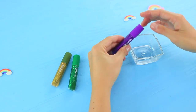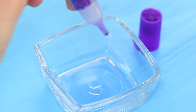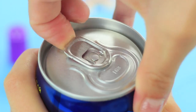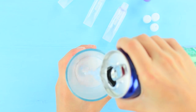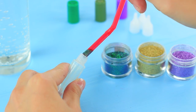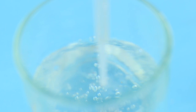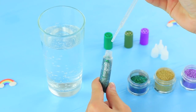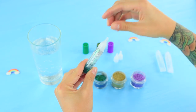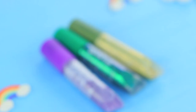Empty glitter glue tubes and clean them thoroughly. Pour Sprite into a glass. Put colorful food glitter into the clean tubes. Fill a dropper with Sprite and pour it into the tube. Make a few containers with colorful glitter. The girls drink glittering cocktails out of the glue tubes.